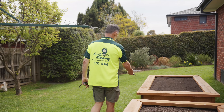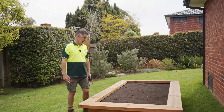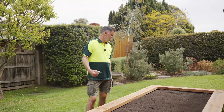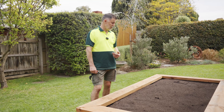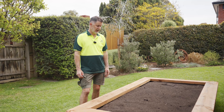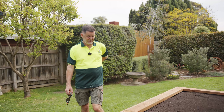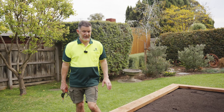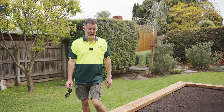If we put eight tomato plants in here, we'll probably have tomatoes going from early January — depending on the varieties you grow — right through until mid-March. So you're not buying tomatoes at all. You've got constantly beautiful, fresh tomatoes for your salads. And let me tell you, there is nothing like a homegrown tomato — they have a completely different flavour.